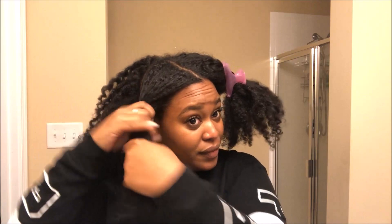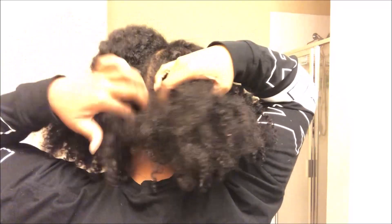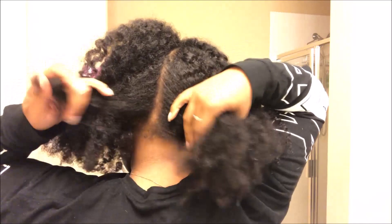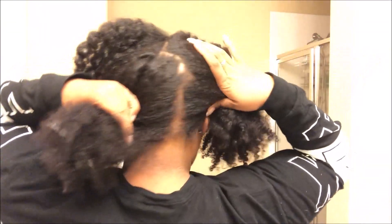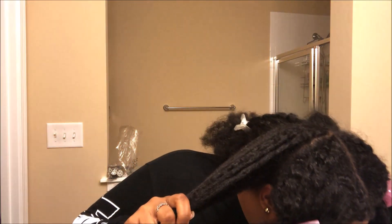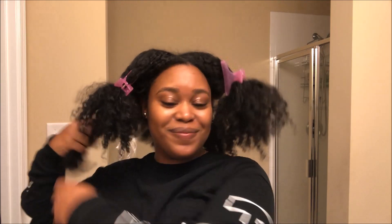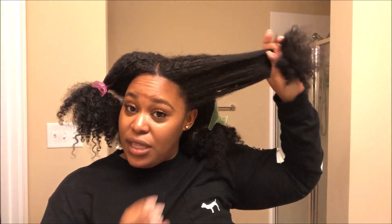Not taking down my twist out all the way leaves these sections perfectly intact, and it makes things go by a lot faster. In the back I do threes so I don't have a big gap down the middle. Protective styling is the best for your hair especially during winter time, but I like to show it off. I'm a fun natural.